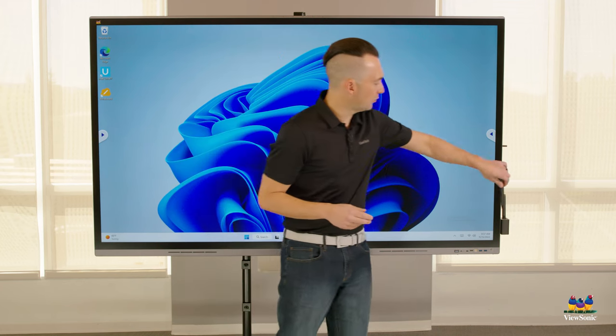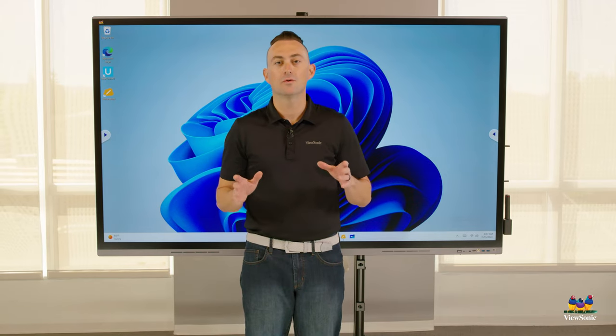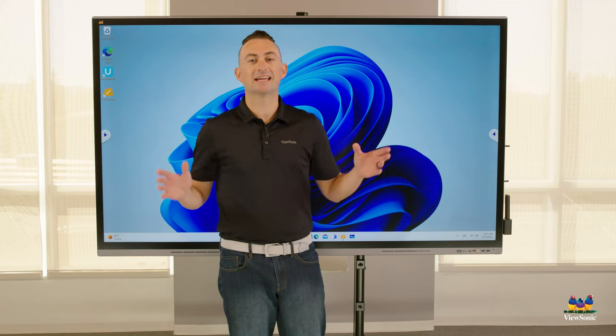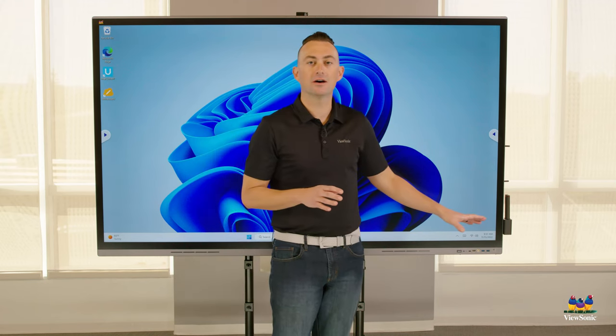This particular board behind me is running a built-in OPS or slot-in PC. This allows you to use the board as a standalone device. However, we also have the ability to connect other devices.